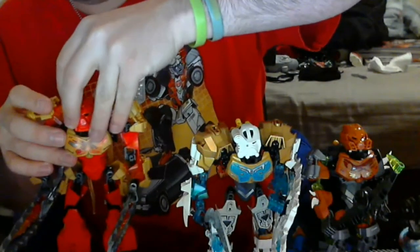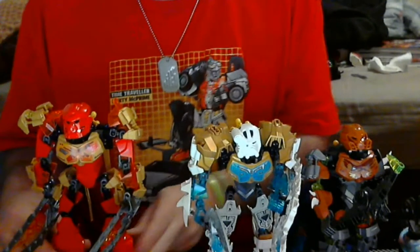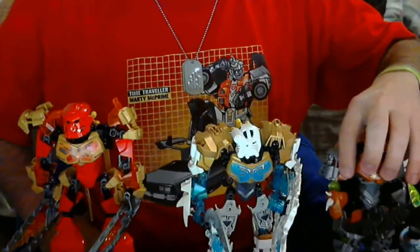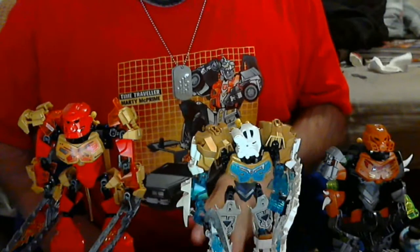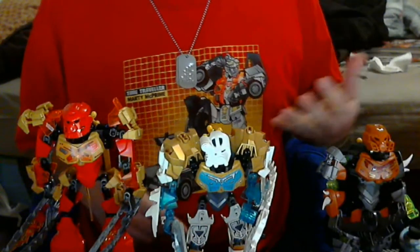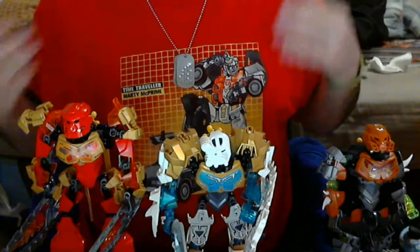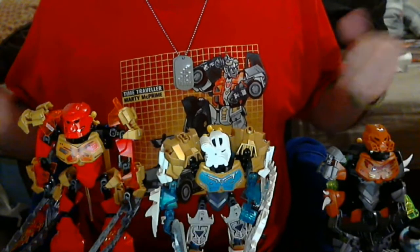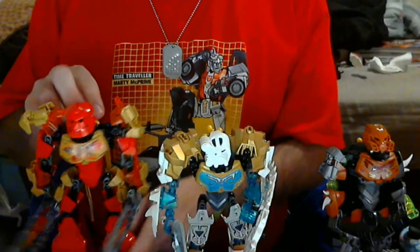Some of them even had a dual arm swinging mechanic, though that was primarily for Gali and Onua — Gali had hooks and Onua had claws. Everyone else just had a single gear, and every one of the bodies was the same. So if you built one, you built them all. Even when they moved on to Toa Nuva, it was the same thing as the original bodies, just with armor and new equipment — everyone was pretty much dual wielding at that point.